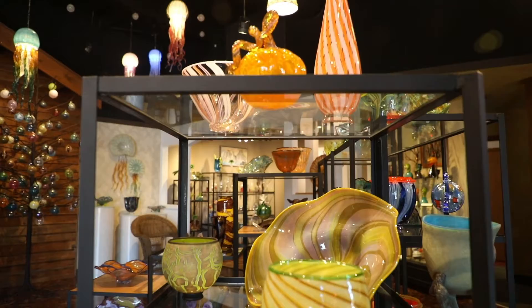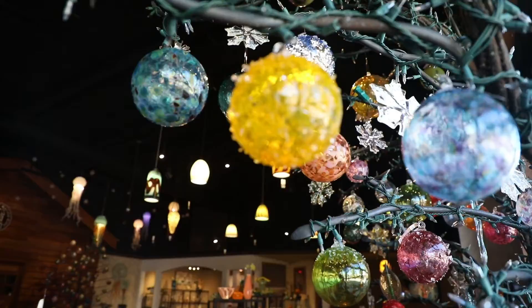Speaking of lighting, we do a lot of indoor lighting like pendant lighting, chandeliers, things for kitchens and hallways and things like that.